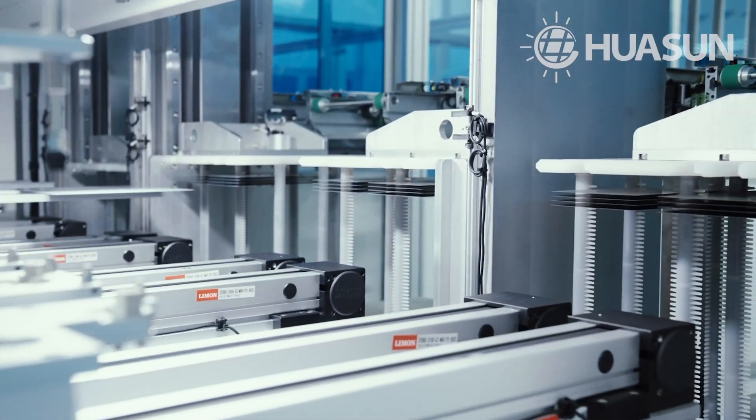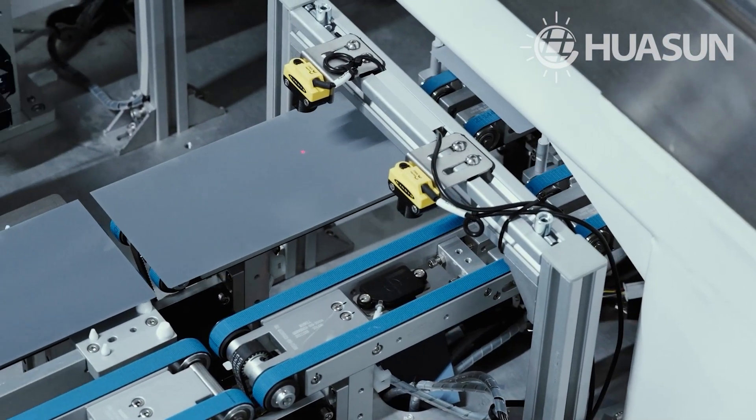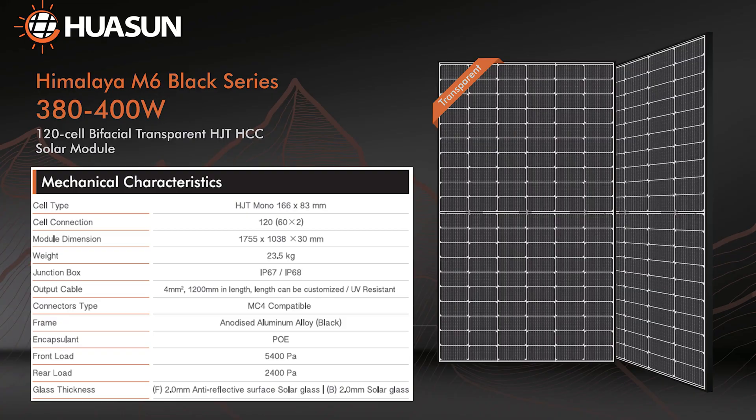The double-sided glass structure design enables superior fire rating and waterproof performance. Compared with a standard backsheet, the glass on the backside protects against scratches. The module weighs less at 23.5kg, easily lifted by a single person during installation.